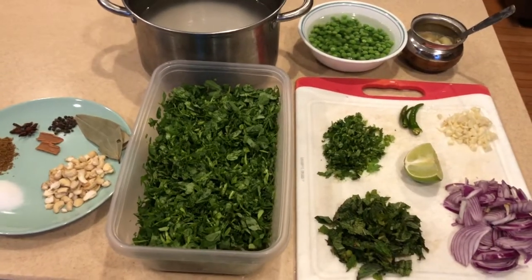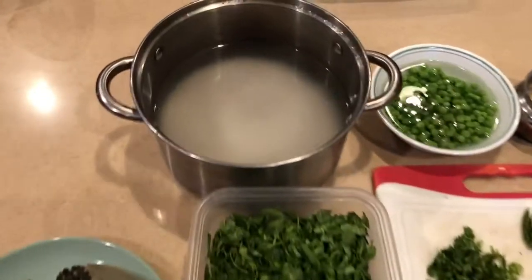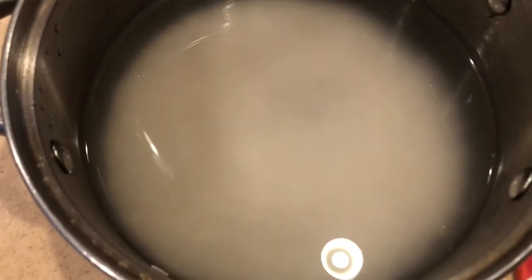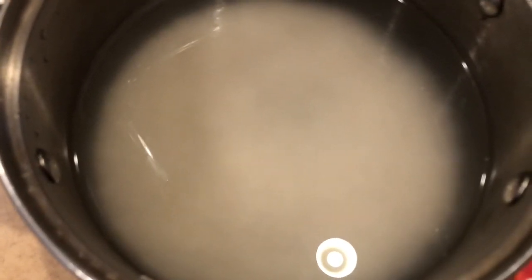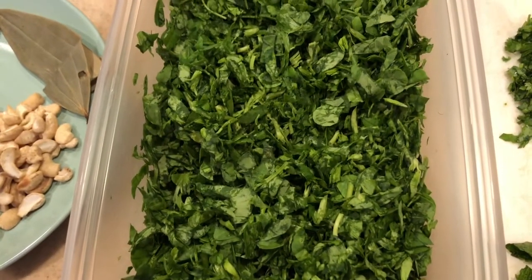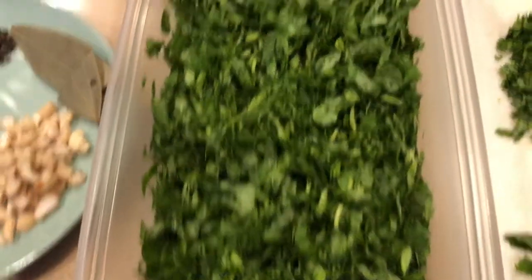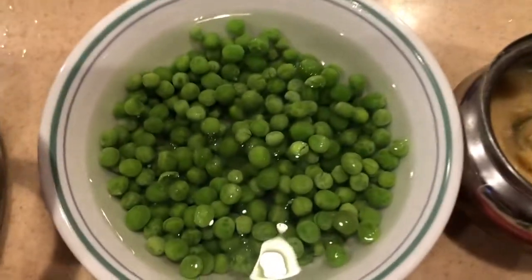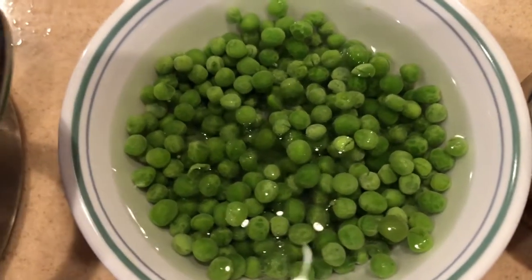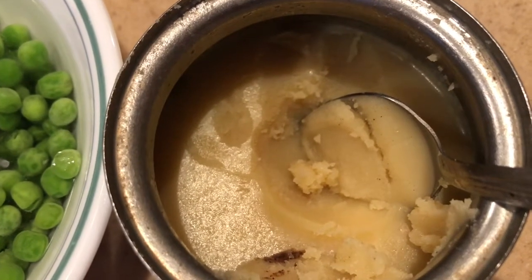Alright, let's check out the ingredients for methi mutter pulao. I have taken two cups of basmati rice, washed and soaked for about 15 minutes. This is thinly chopped fenugreek leaves — this is methi. These are some frozen green peas; I have taken about a cup of frozen green peas. Two tablespoons of ghee — pure ghee.